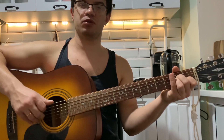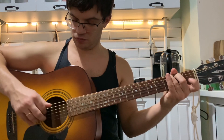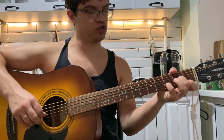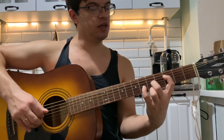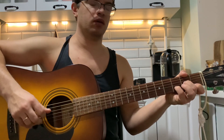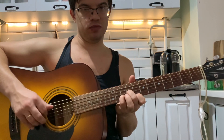И начинаем потом заново: Am, G, Dm и F. Вот тут, как я вначале показывал, немного ошибся. То есть можно Dm — и вот тут сразу перейти вот на такой F, и отсюда уже идти дальше.